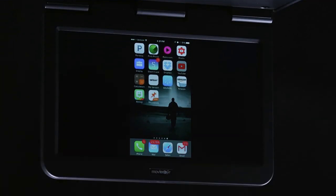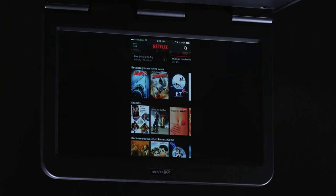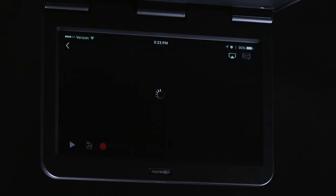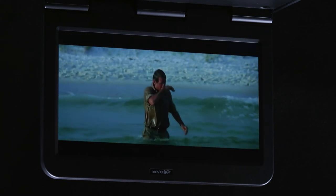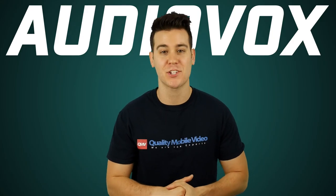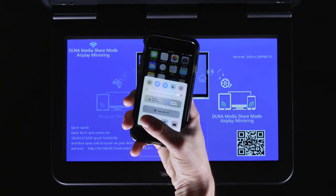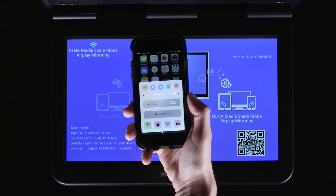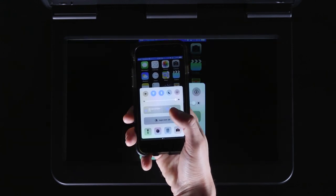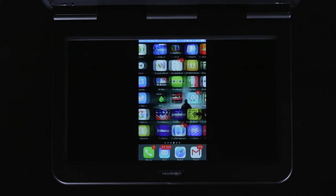You can even create a mirror link with a mobile device using a Lightning digital AV adapter or MHL adapters for Android, along with an HDMI cable. This connection allows you to display whatever you want on the monitor and watch video apps like YouTube and Netflix. You can even get fancy and create a wireless media stream by installing the Audiovox WM1 AirPlay module. The WM1 gives the monitor a Wi-Fi signal which you connect with your phone and enable AirPlay or mirror link.